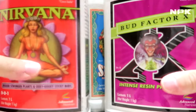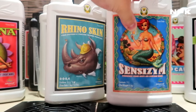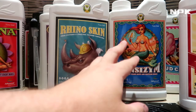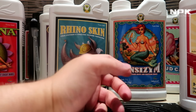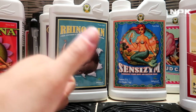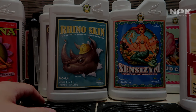We also have the Nirvana and Bud Factor X. It's a lot of products as you can see. All in all it's a great line — they have amazing graphics on the bottles, a kind of old style that I really like. So guys, that's it for today. Give my video a thumbs up, maybe subscribe, and I'll see your questions and comments below. See you in the next one, bye!